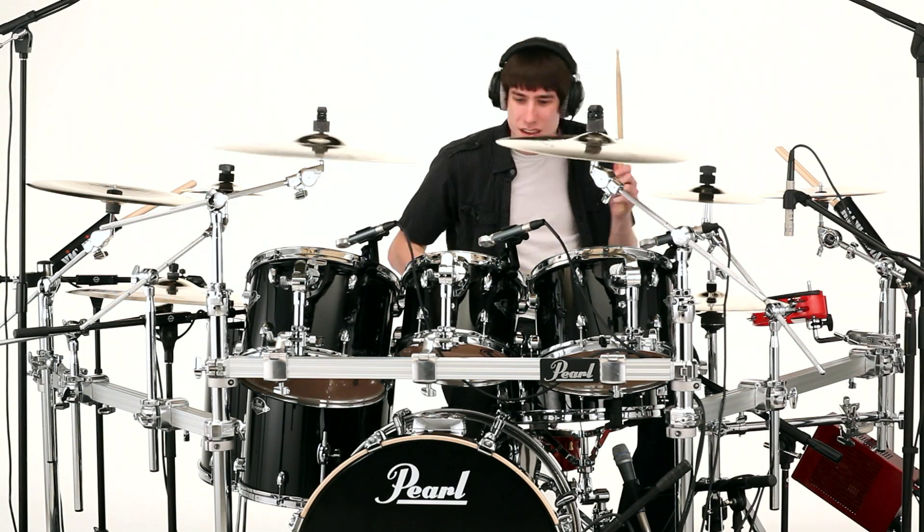When you buy a brand new Pearl Export Series drum set, you get the 830 hardware pack, but you also get an upgrade to the brand new 930 Series Demonator pedal.